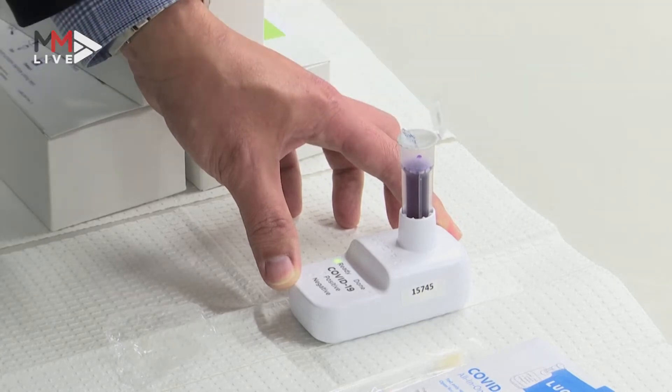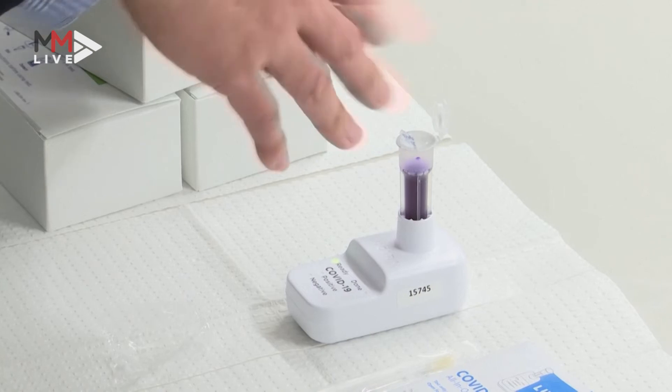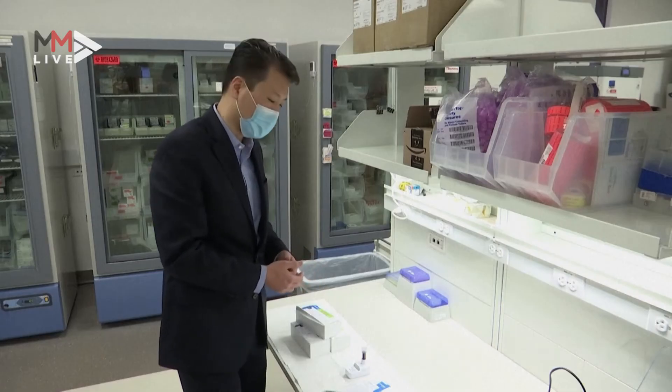Close the cap, and then push the whole thing down, which will engage the process of testing — and that gets the test started.